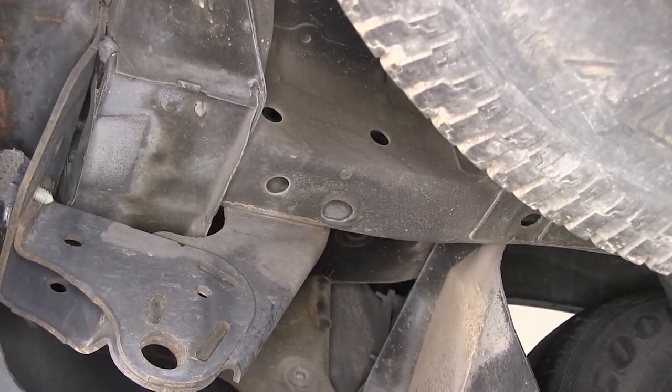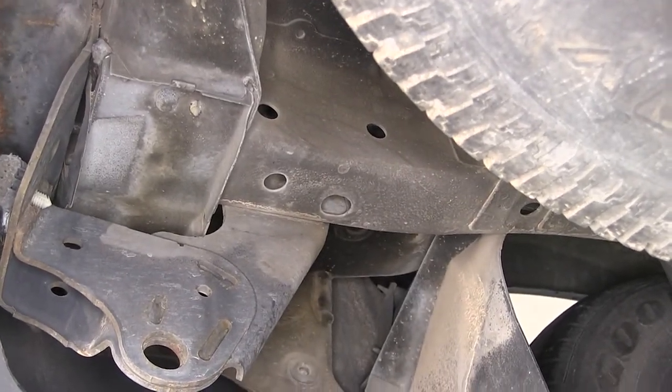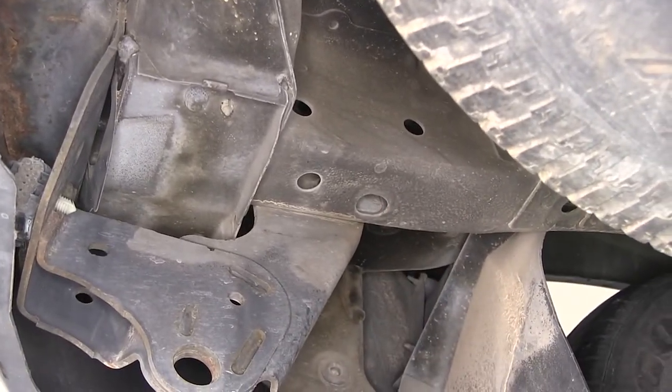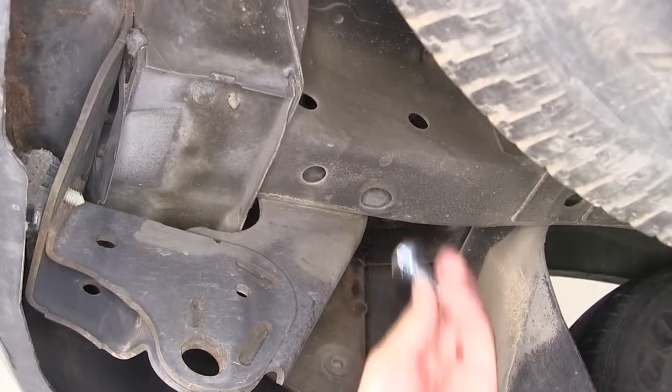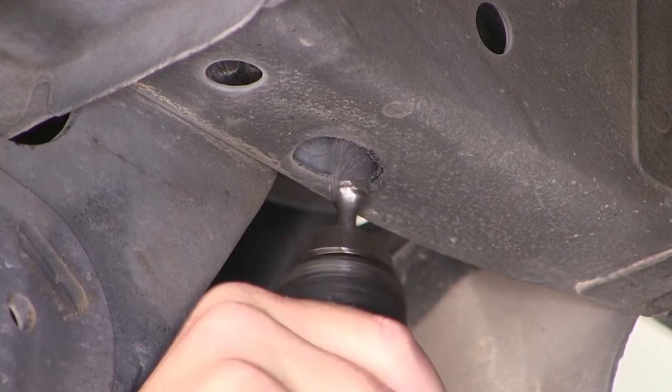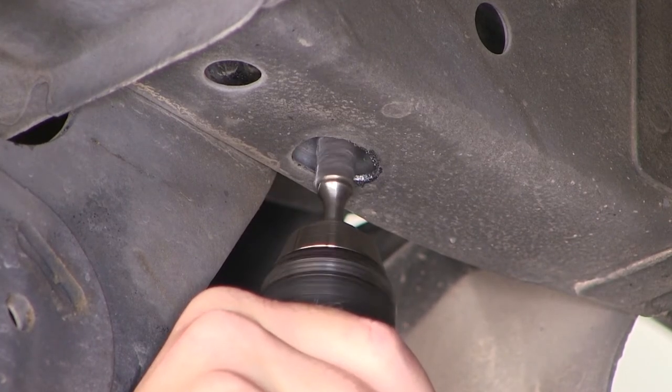To get our hardware in position here on the driver's side, we'll need to open up the oval slotted hole at the bottom of the frame, large enough that we can fit our block and carriage bolt into the frame. To do that, we're going to use a round file bit on a drill to simply open up the hole.